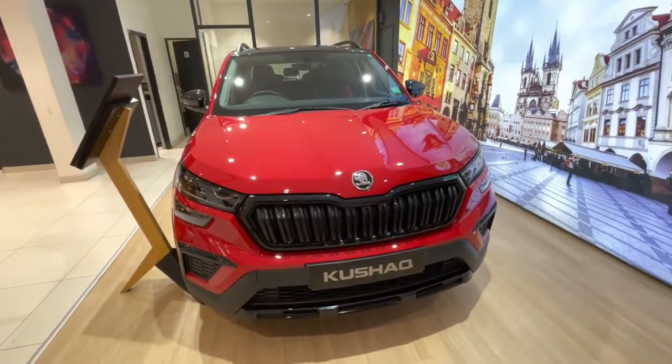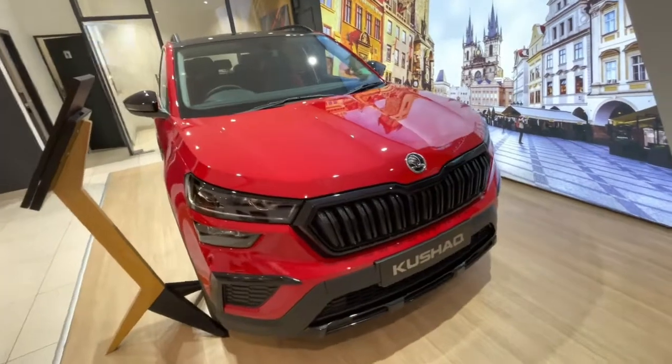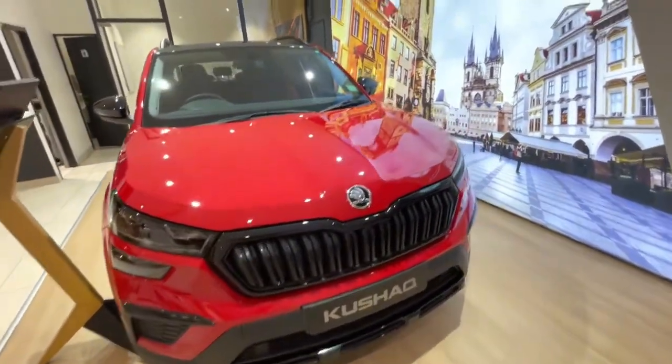Hello guys, welcome to Car and Bikes Guide. Today we have the Skoda Kushak Monte Carlo Edition.